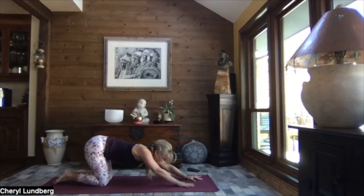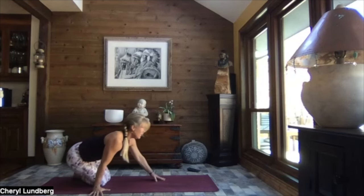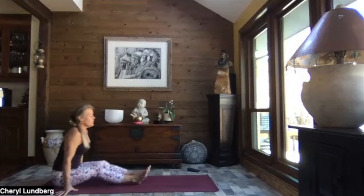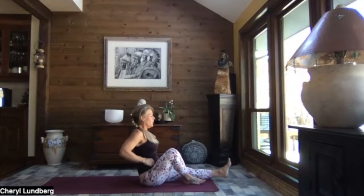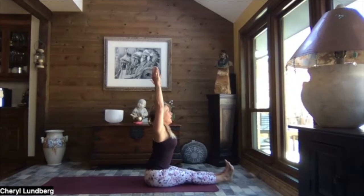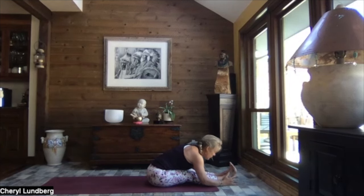Slowly walk those hands back underneath those shoulders, come over onto one hip, sweep your feet around, and let's slide on down towards the top of the mat. Extending the legs out long, flex your feet, reach to the sky, and exhale — lengthen, hinge it forward, release your hands, and relax the weight of your head. Just a really nice long stretch down the backs of the legs into that lower back.